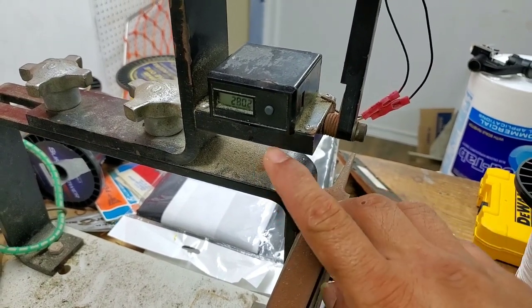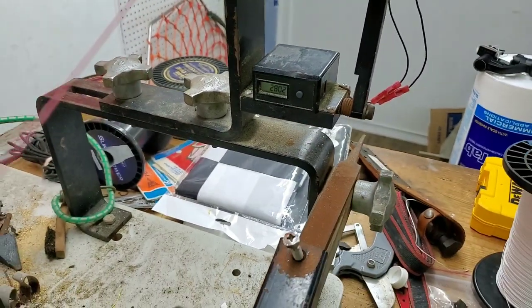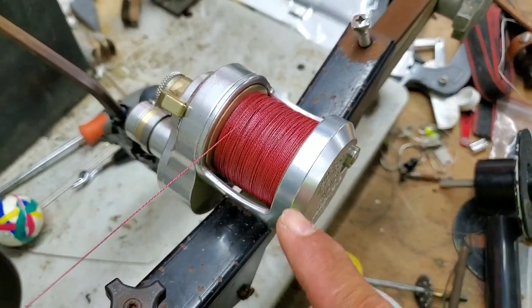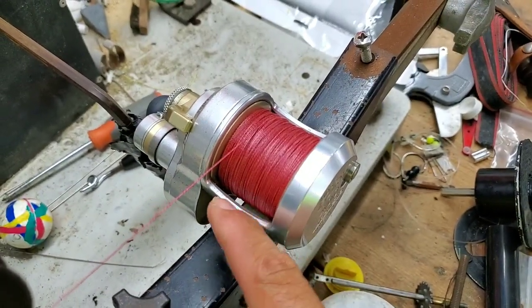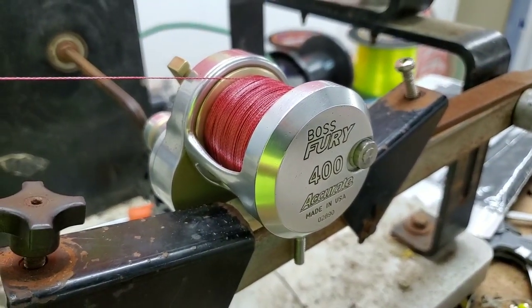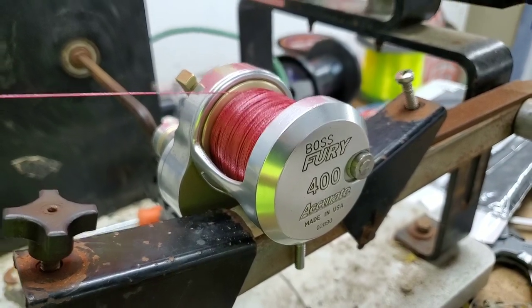All right guys, so I ended up with 280 yards on the Accurate Boss 400 with 65 pound Power Pro. You can see I still have my nice little gap so that way you can cast it out without backlash. And you're looking at an Accurate Boss 400. There you go.